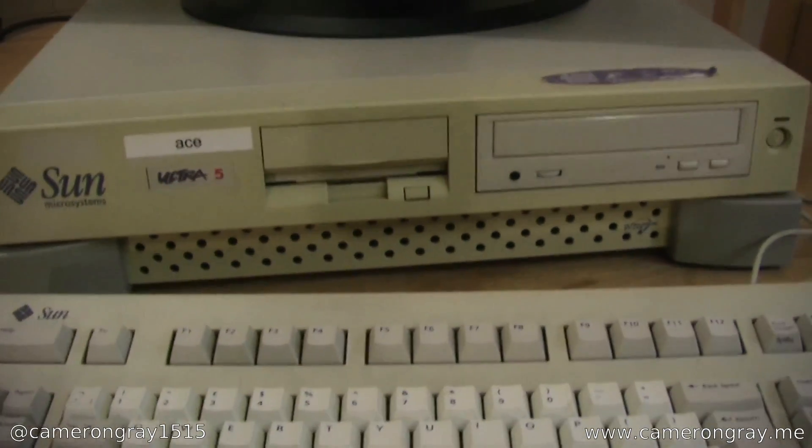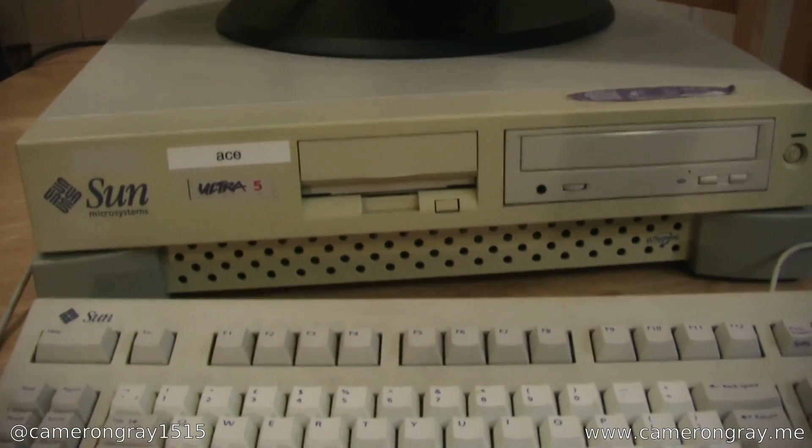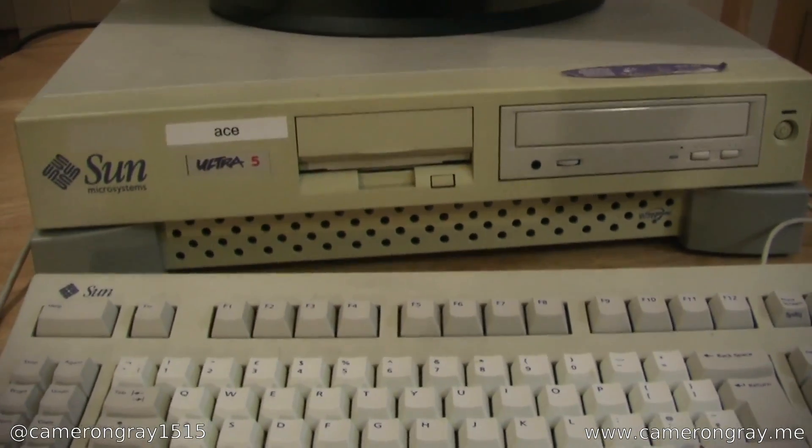So we'll take a look at the machine running, and then we'll take it apart and see what's inside. Here I have the machine connected to my ThinkVision LC20X monitor — it's a 1920x1200 monitor, but it can handle pretty much any resolution I've thrown at it, which is great for old machines like this, as they can really output funny resolutions.